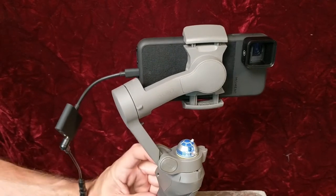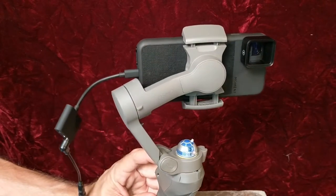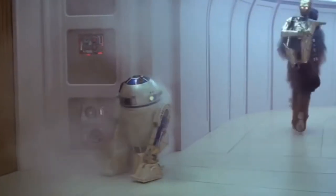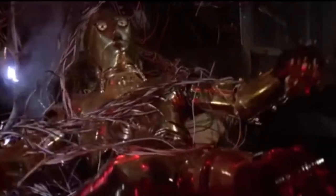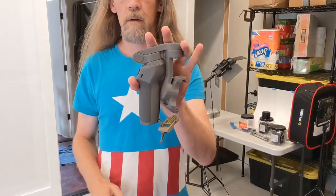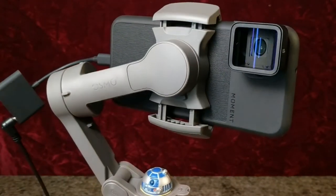The gimbal can handle the weight of the anamorphic lens but it does make it a little slower and less responsive — it's got to work a little bit harder. The combined bulk and weight of the cables, the anamorphic lens, and the optional R2D2 head are really challenging for the gimbal — it's banging on stuff and getting hung up. Also because of its placement, the R2D2 head completely prevents the device from folding up like it's supposed to, so he's removable — I've just got him held on with poster gum.